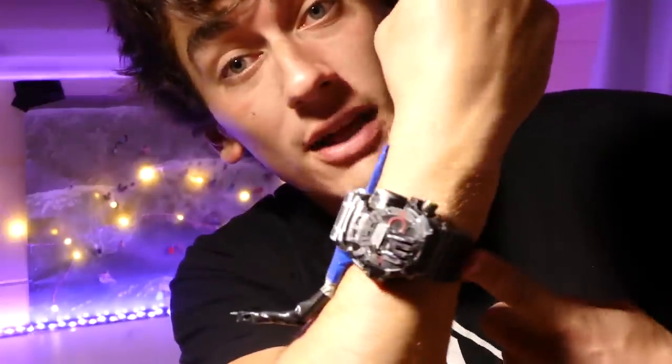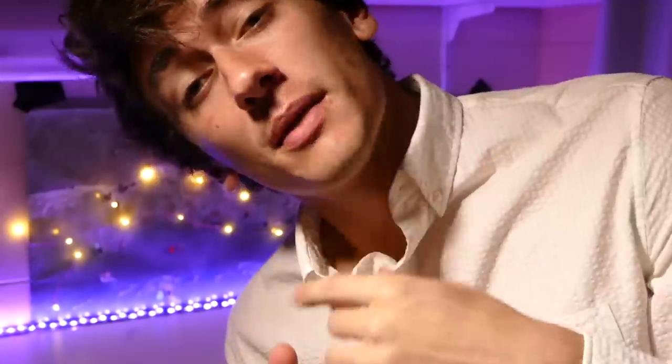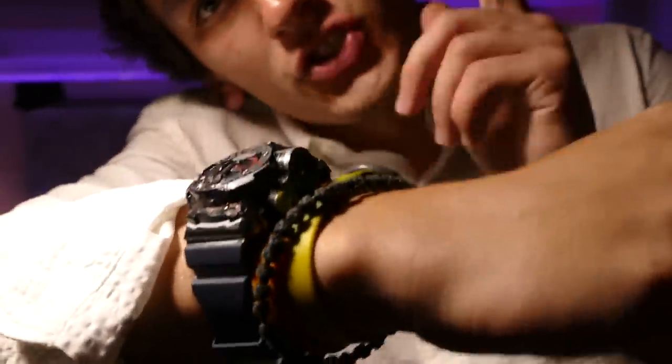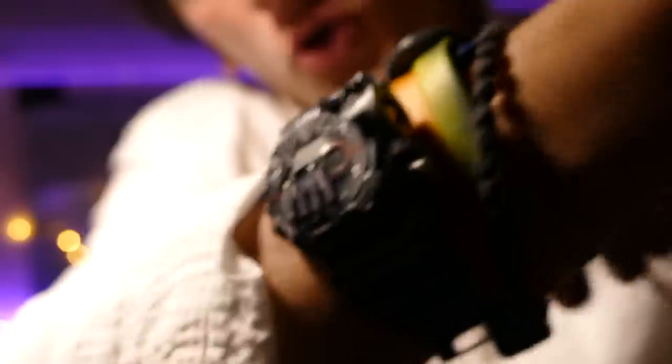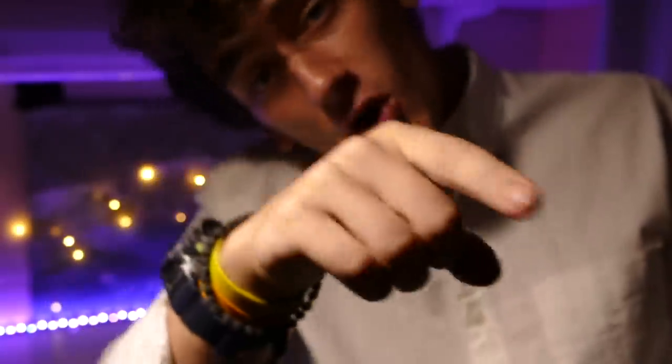Now, much like Instagram models with Facetune, we can make this thing look way better than it actually is. All we've got to do is throw in a long-sleeved shirt — bonus, it can be a collared shirt so you can look super professional. Roll up the sleeves right to the watch, chuck on a couple bracelets in the front, thread the wires through the sleeve, and boom — it looks like a normal watch. No one will think twice. Again, first-gen prototype. Best of all, we can finally flex on all those Rolex-wearing rappers and their cancer-causing jokes.